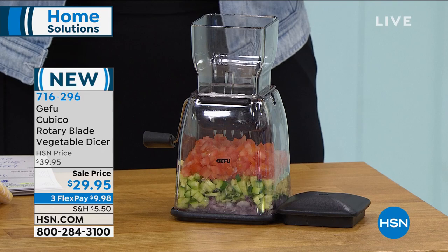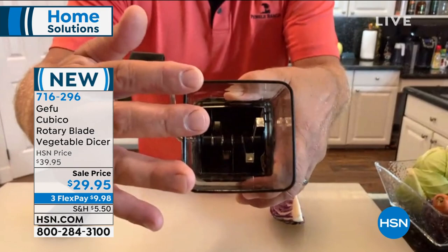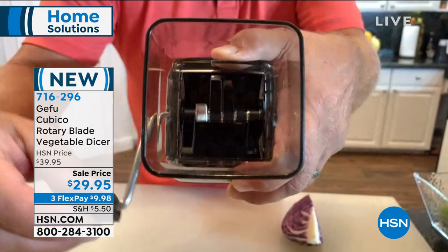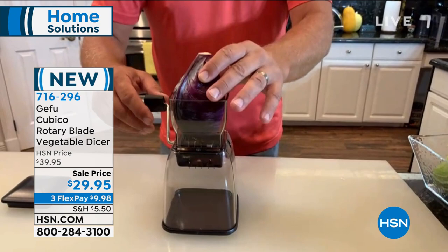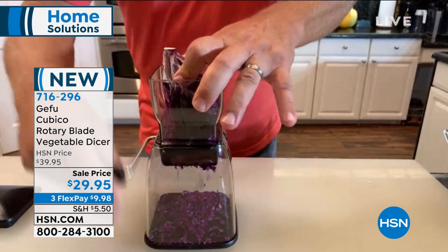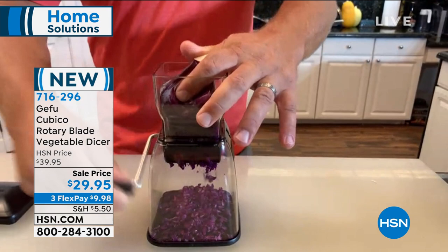Hi John. Thanks for having me on tonight. Food prep — I wish we had somebody to do that for us, and now we do. On the inside of this machine, when I turn the handle, it's got six different knives — actually there's two knives on each one that go around. When you put your food inside, these are stainless steel, super sharp blades. As you rotate them back and forth, it chops up your food as it goes down through the machine. You can put a whole head of cabbage in here and turn it into coleslaw in seconds.